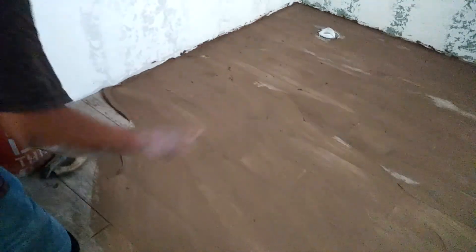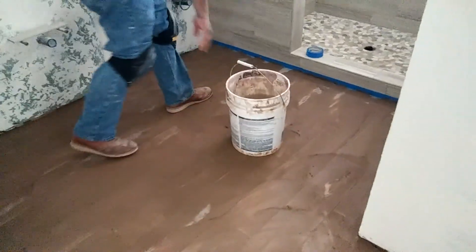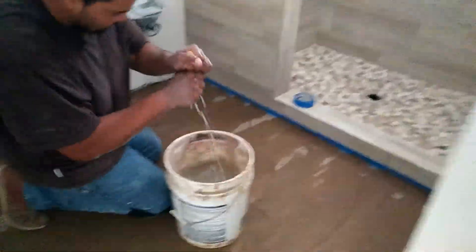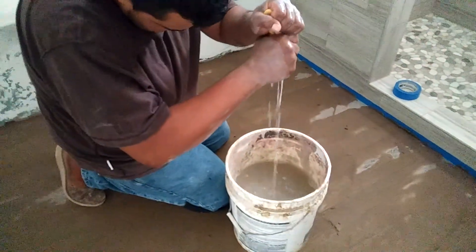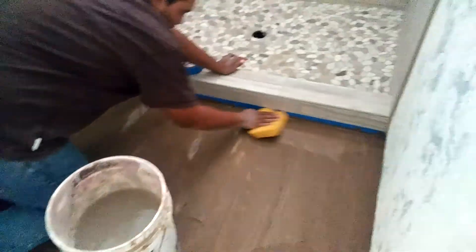So once it dries up a little bit, this is how you sponge it. Follow me. Squeeze — don't squeeze it fully, just right there. That's good. One pass.